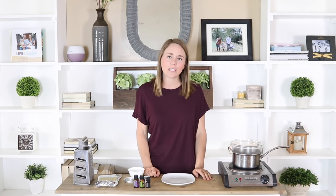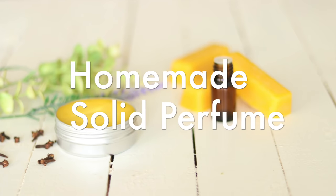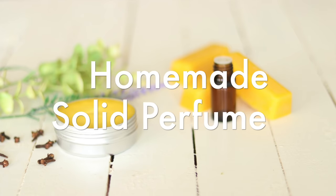Hey everyone, it's Lara from ArtRollyHouse.com and today I'm going to show you guys how to make a solid perfume using some essential oils and beeswax.